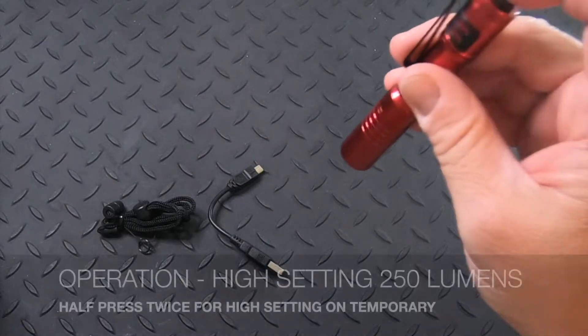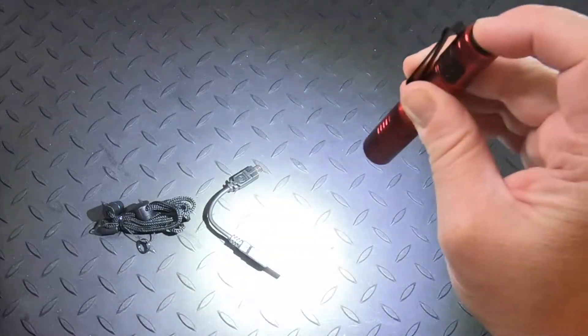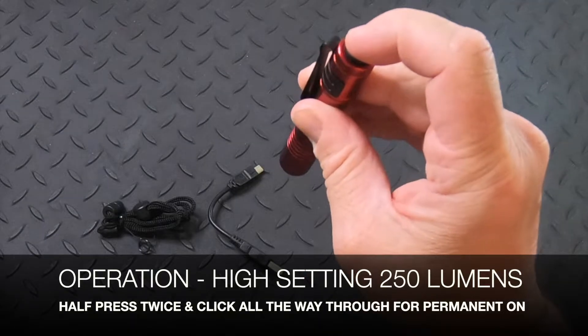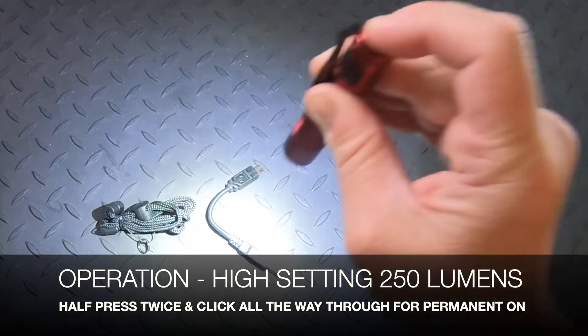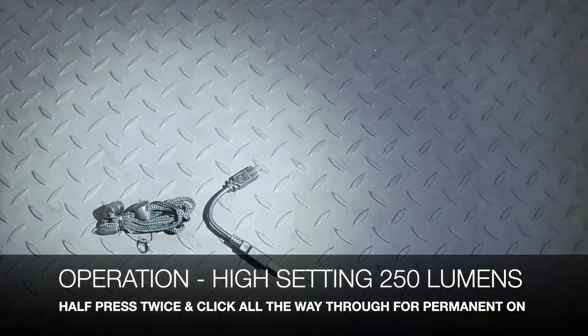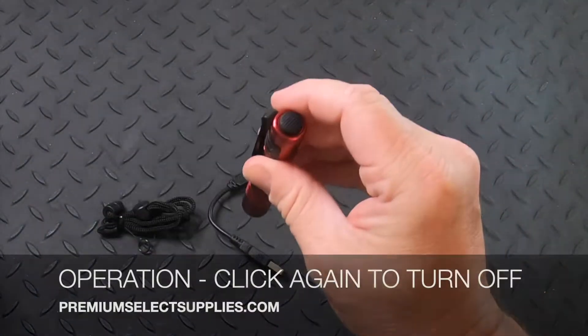Now if I half press twice, it's gonna go to the high setting at 250 lumens. And if I release my finger, it turns off. If I do that again, I go back to that high setting. But if I click again all the way through, now it's permanently on at 250 lumens on high. Click again and it turns off.